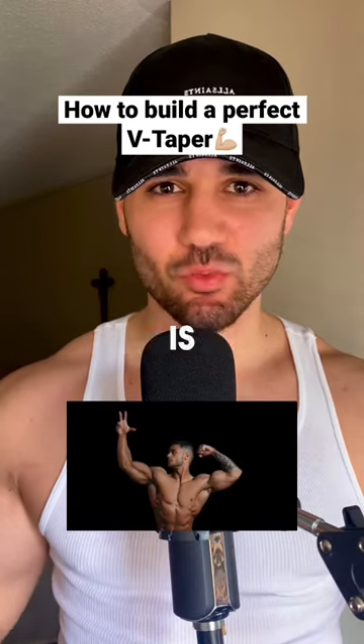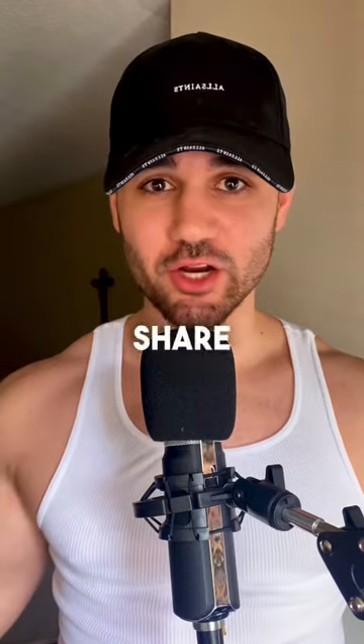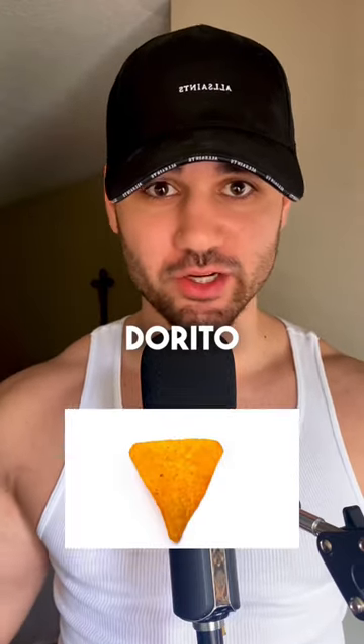Building an amazing V-taper is what every man strives for when going into the gym. So in this video, I'm going to share some tips so you can look like a f***ing Dorito.